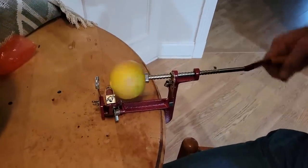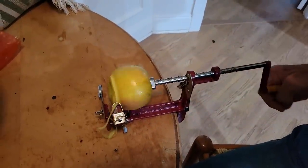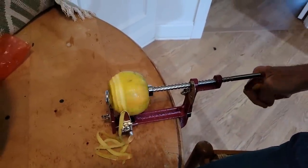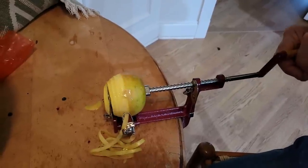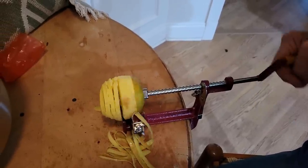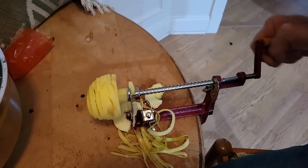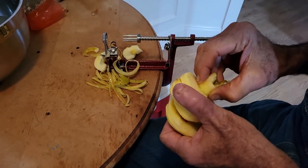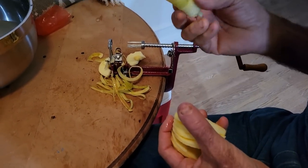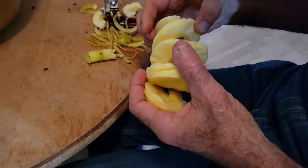Here we go. Oh, I see now. It's a spiral, isn't it. The core comes out. We got slices. The core slides out. Wow. And you got round rings. This is like an accordion.